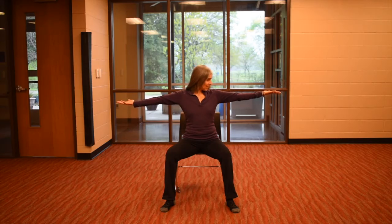We're going to reach the arms out to our sides again. This time we kind of look over to that right hand — take a breath in, a breath out. Then inhale, look back forward, and then exhale, look to the left.